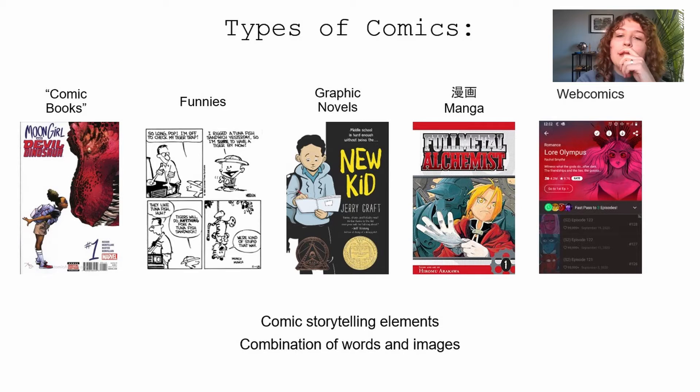The last type is webcomics, which are more recent — comics you can read online. There are apps you can download with different comics, Instagram is a great place to read comics, and some people even do TikTok comics. What all these types have in common is they all use comic storytelling elements: panels and speech bubbles. They all use a combination of words and images to tell a story, with images usually being the more prominent part.